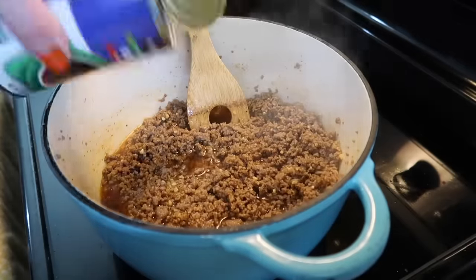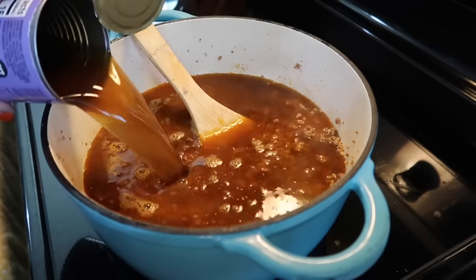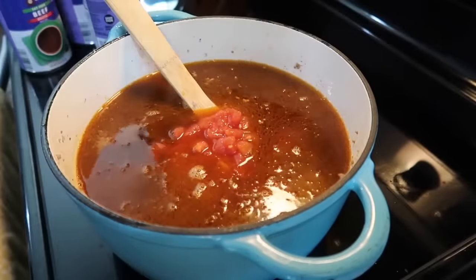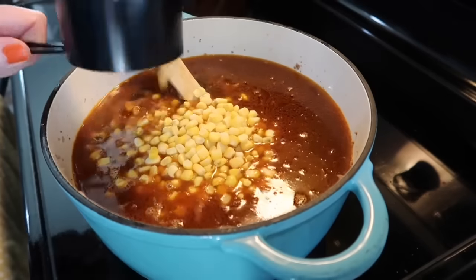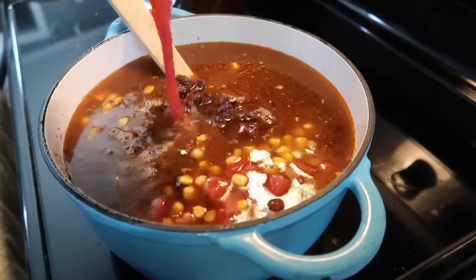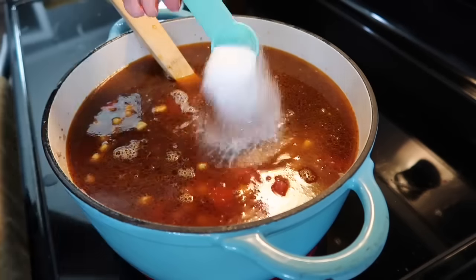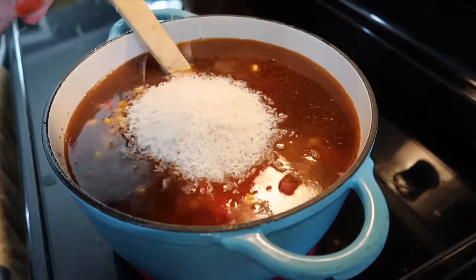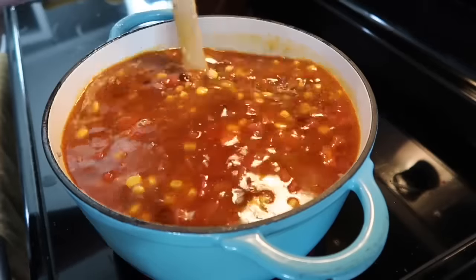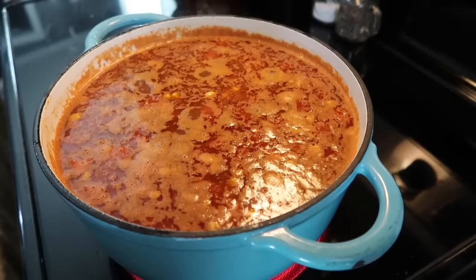Then I'm adding in four cans of beef broth — it calls for two quarts which is eight cups. I'm also using a regular-size can of diced tomatoes — it did say to drain it but I did not. I'm also adding in two cups of frozen corn, a can of black beans that I drained and rinsed, one cup of tomato sauce, the juice of one small lime, two teaspoons of salt, and one cup of uncooked long-grain white rice.